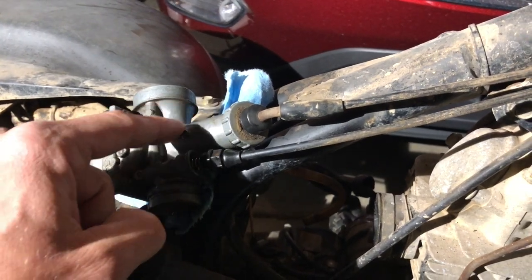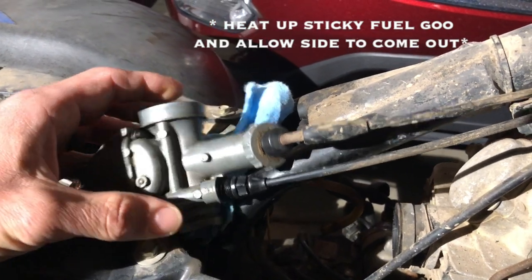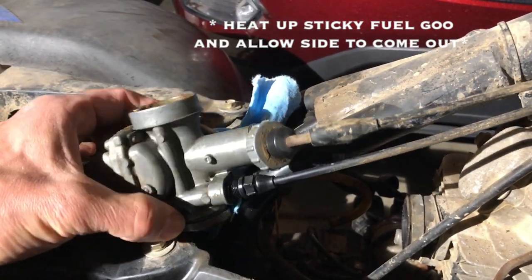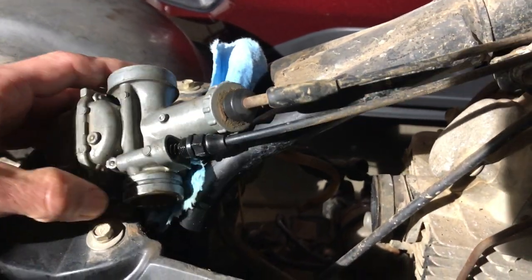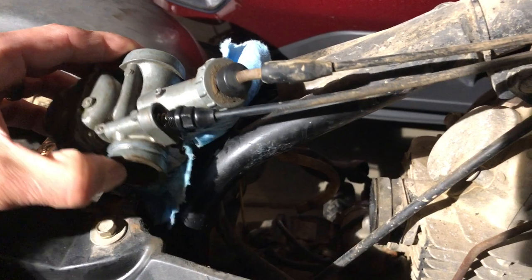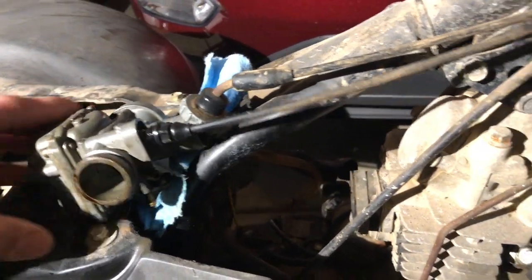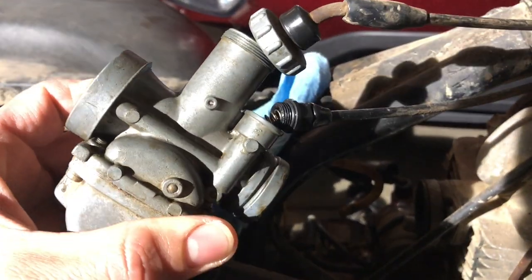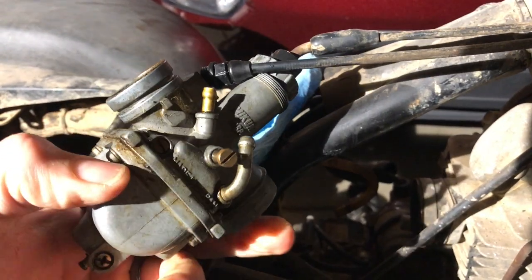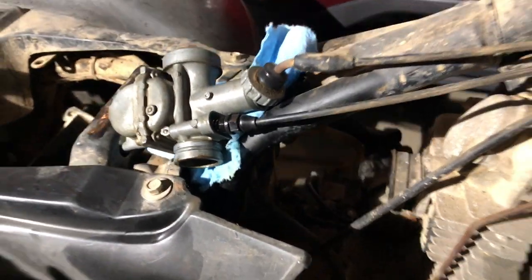I've been reading online and they say you can heat this up with a torch real gently and sometimes it'll let that metal expand just enough to get that slide out. I'm not going to be prying in there at all, and I don't really want to buy new carbs so hopefully we can save this one. I think it says Mikuni on it — online it said it's a VM22, something like that.